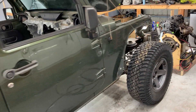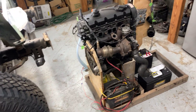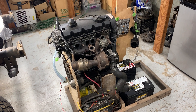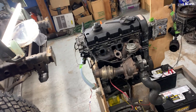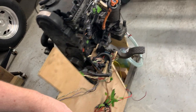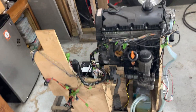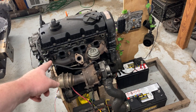This is for my Jeep Wrangler project. Here we have a 2.0 liter BHW engine code Volkswagen TDI that came out of a Volkswagen Passat, and this engine is going into this Jeep. I made this little test stand because I reprogrammed the ECM and I wanted to make sure that everything was going to function before I actually build the adapter and mount the engine in the frame.